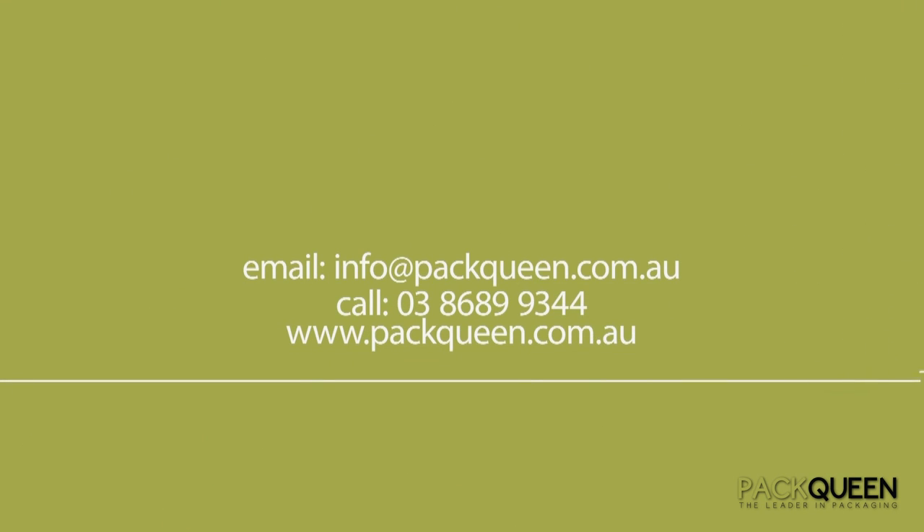We hope that you found this video helpful and if you need any further assistance, please email info@packqueen.com.au or call us on 03 8689 9344.